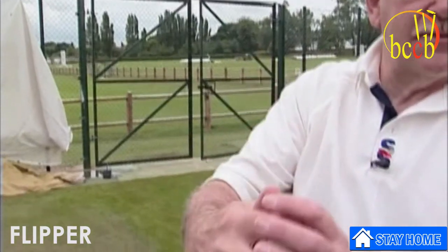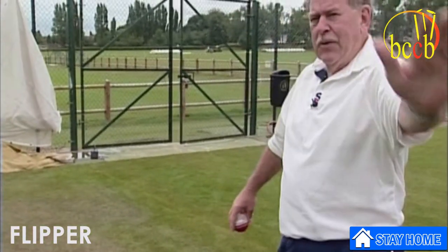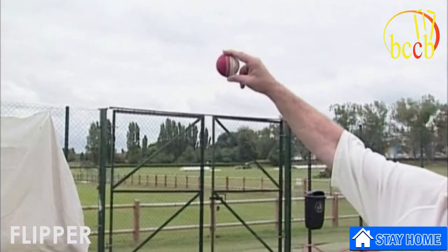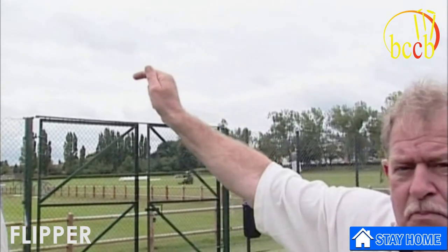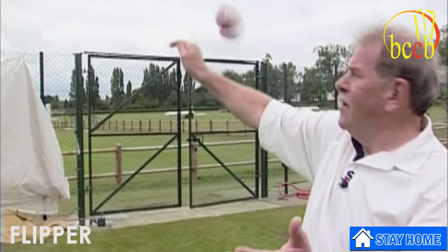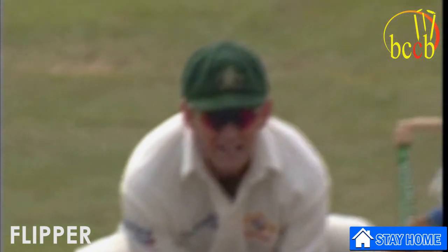This is the only time the thumb plays a role. Most guys try to disguise it — as they come into their action they drop their thumb under the ball, so when they get to the bottom they're in that position, and as the arm comes up over the top, it's simply squeezing the fingers together. Flicking the spin fingers, spinning it backwards — and there's the flipper: it comes out from under the fingers rather than over the top of the wrist.